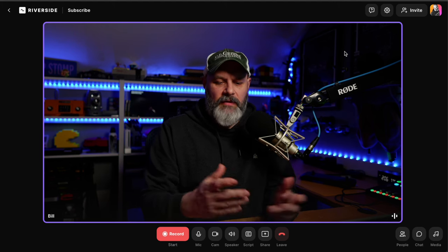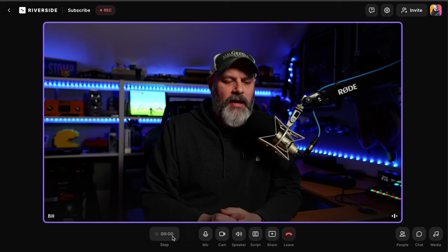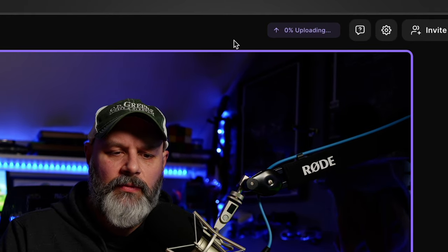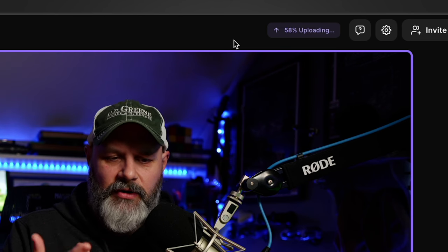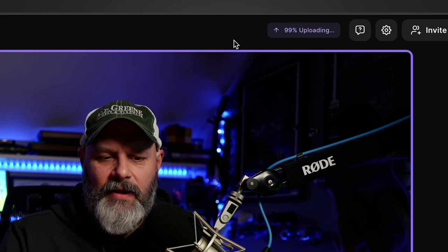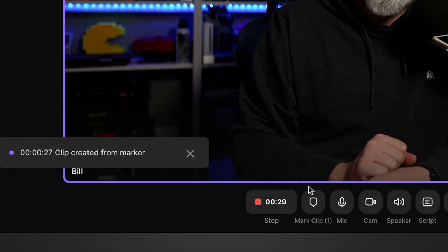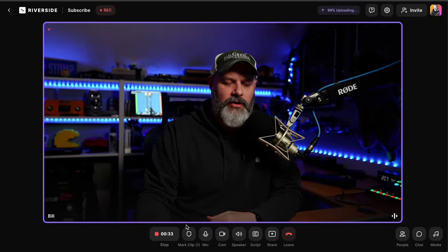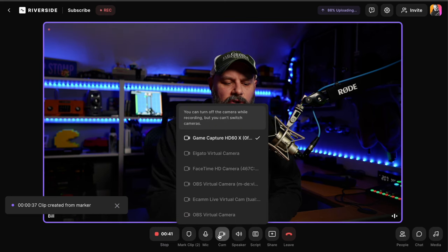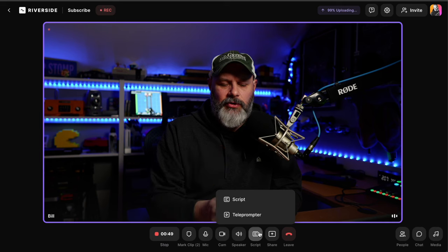I'll go ahead and close this out and hit record. It does a quick countdown and then starts recording. Right up at the top, it tells me how the upload is going — right now it says 0% uploading, but after we've been going for a while the number will climb and usually hover around 95% for me, uploading while I'm recording. Down here, if something awesome happens during the show, I can hit that marker button or just press M to put a little marker in the recording. You can also change your microphone, camera, or speakers, and there's the option to use a script or teleprompter, though I don't use either in Riverside.